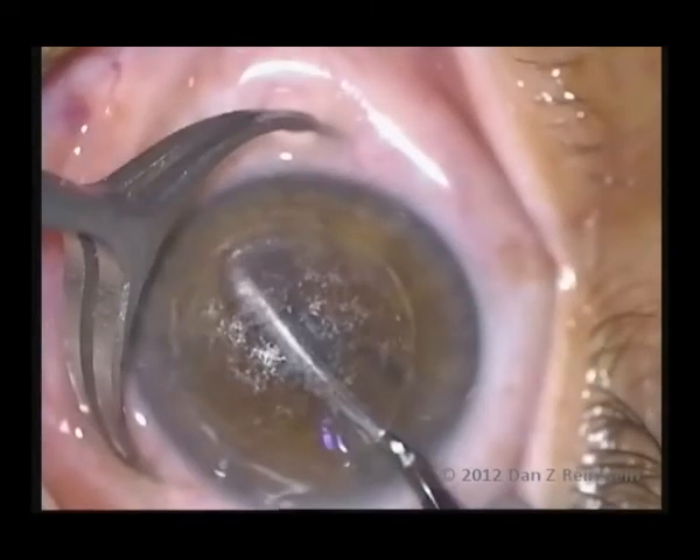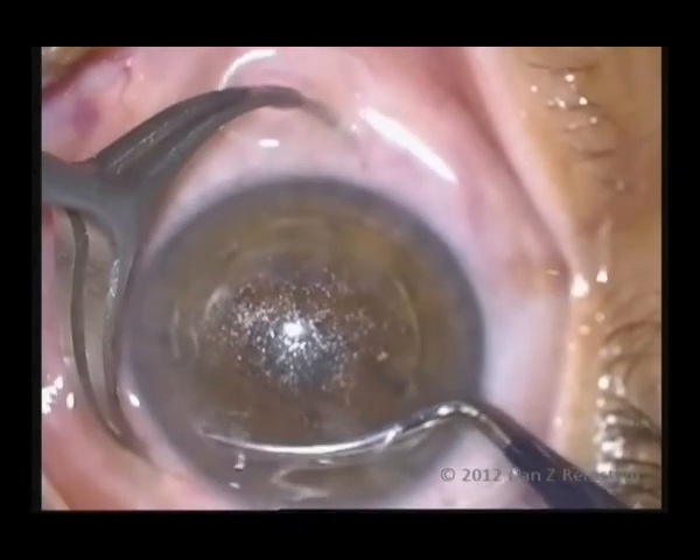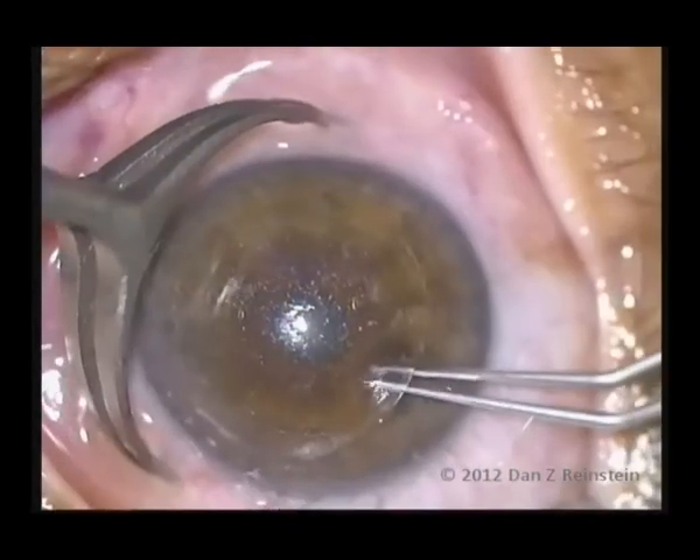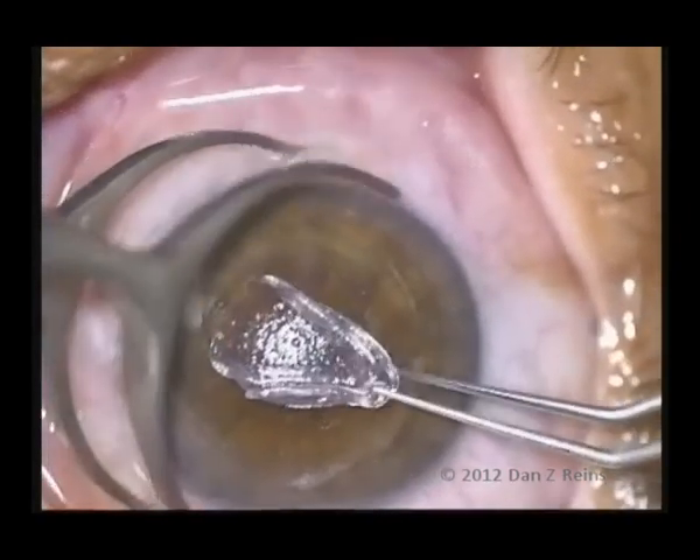The anterior corneal nerve plexus is essentially untouched, resulting in reduced postoperative dry eye symptoms. The retention of uncut anterior stroma, which has much higher tensile strength, allows for higher myopic corrections than usually restricted by traditional residual stromal thickness calculations.